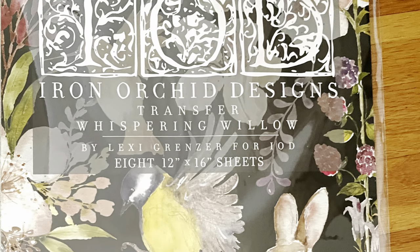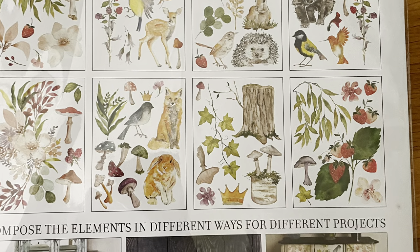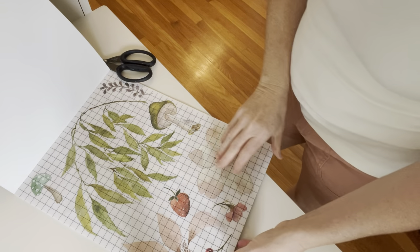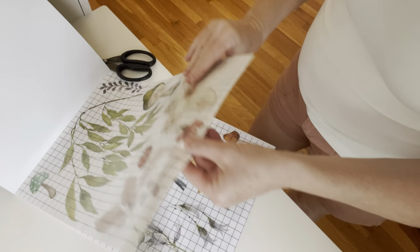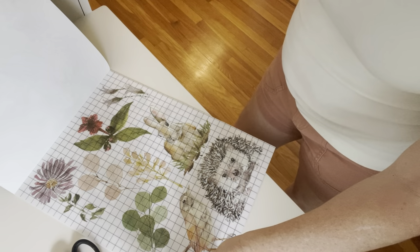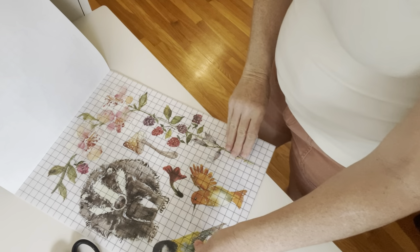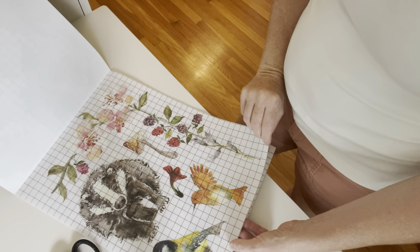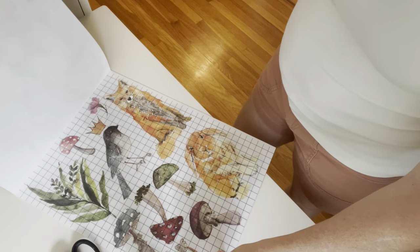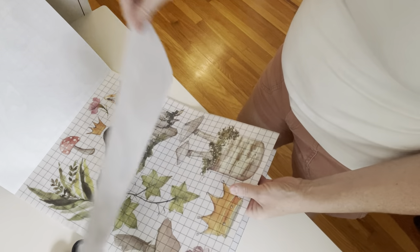This Whispering Willow Transfer from IOD is absolutely adorable — eight pages of whimsy. It is so sweet, and I knew the minute I saw it that I wanted to do something with it for the nursery. It has mushrooms, florals, the sweetest little woodland animals, berries, just a myriad of different things that are just absolutely adorable.